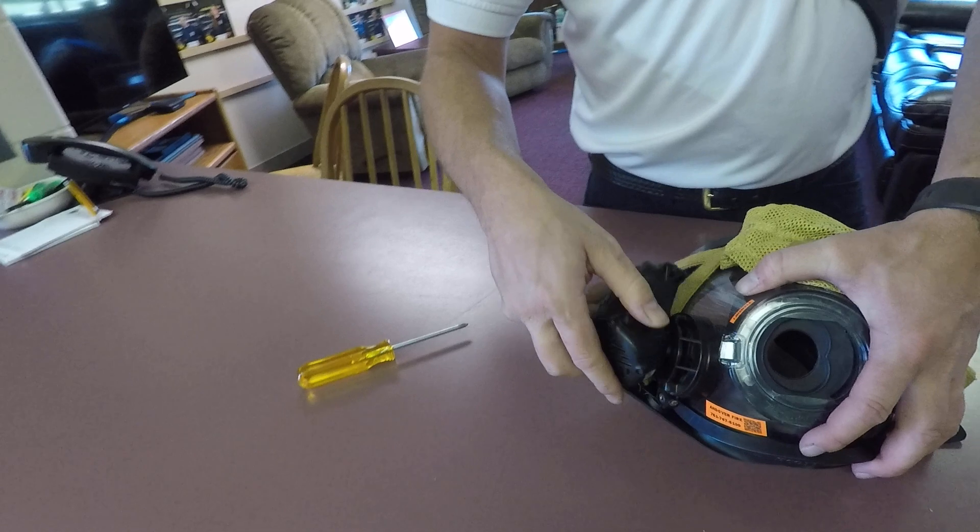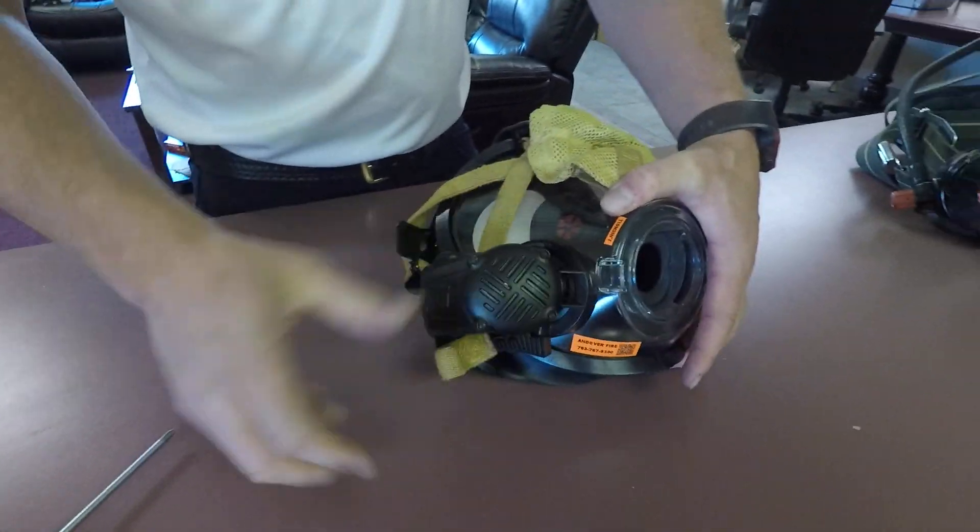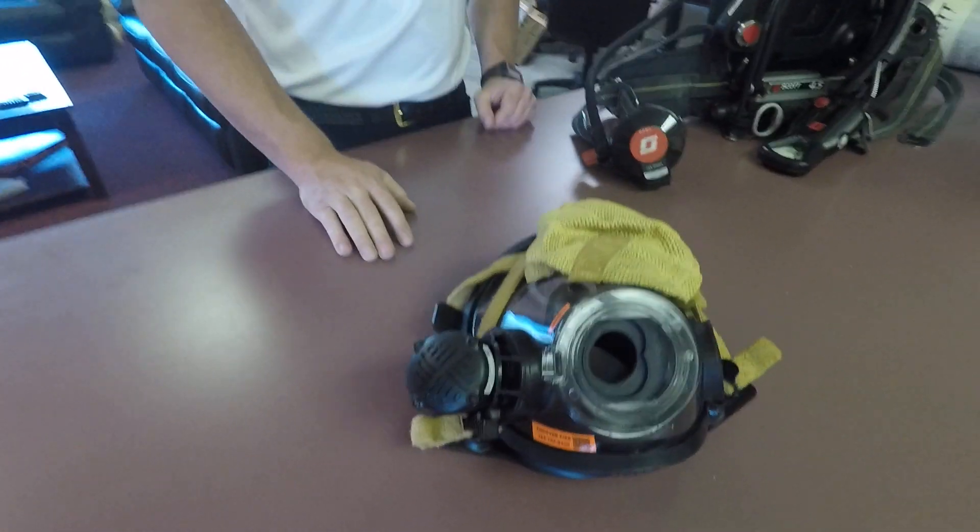Once it's dry, lock the voice comm back on there and it's ready to go in your mask bag and be put away.